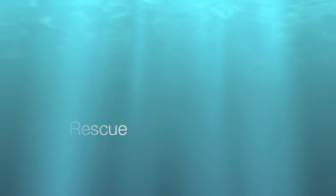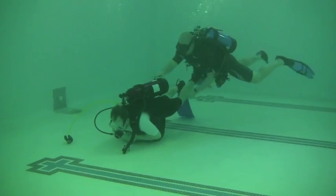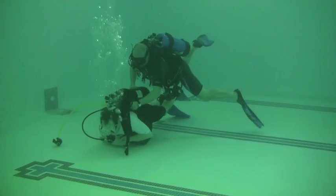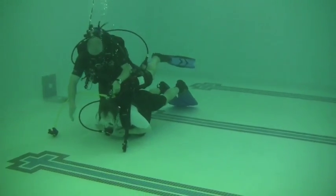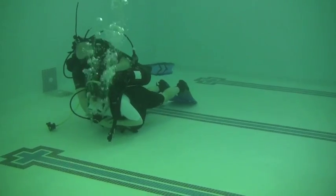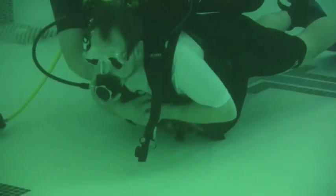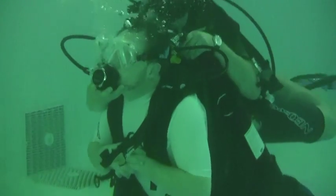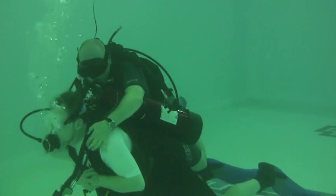This is a rescue of an unconscious victim for the Advanced Specialty Course. Approach the victim from the top, shaking them gently yet firmly to check for consciousness. Once you've determined the victim is unconscious and does need assistance, reach around with your right hand under the chin of the victim, securing the regulator in their mouth with your fingers, all the while lifting the chin to open the airway. You can use your left hand to push them to get them vertical.